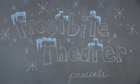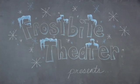Frostbite Theater presents Gold Cuts. No baloney. Just science. Hi, I'm Joanna. And I'm Steve.